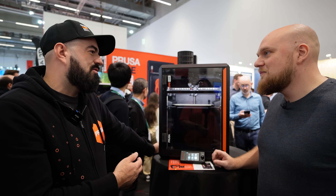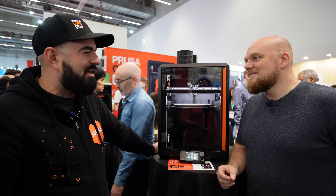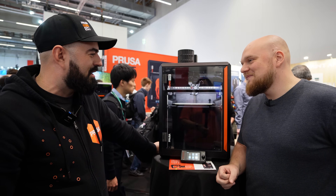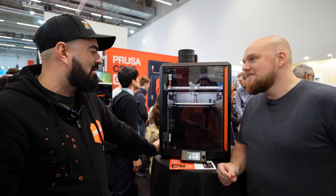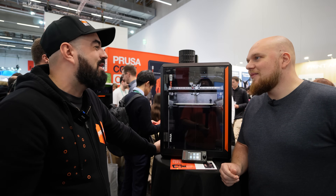When Prusa builds a printer they build it for themselves — they run one of the largest print farms. You can bet the Core One will be as reliable as their other printers, as they plan to replace many of their print farm machines with it. It will age like wine.